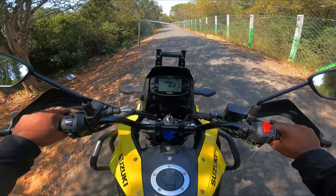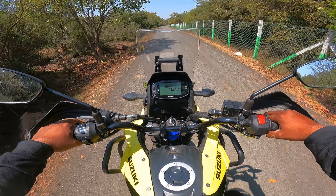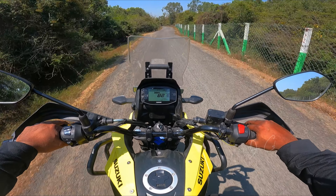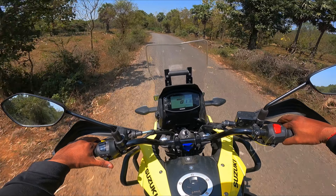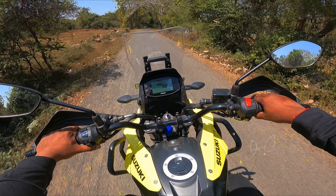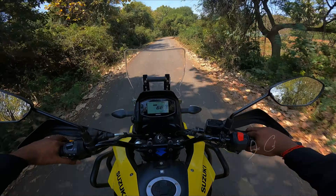It's pretty awesome guys. I'm really surprised that an ADV bike can have this kind of punch. It's very smooth, and while returning back we'll do the braking test. Let's quickly go ahead and do the off-road test, which this bike is meant for.